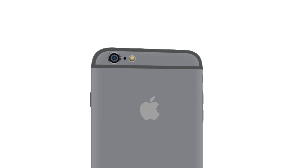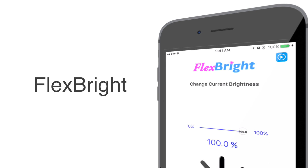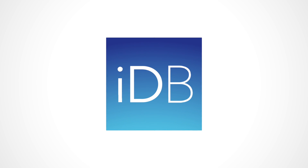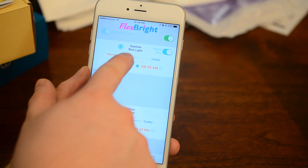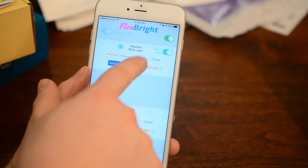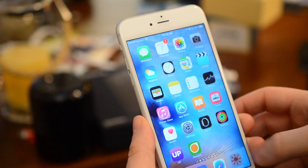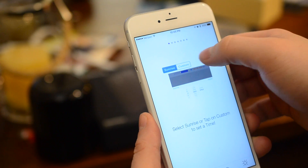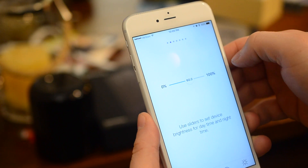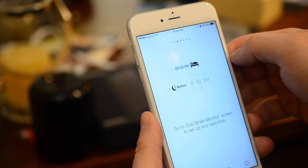Flexpray is an application that will help you adjust the warmth and brightness of your display to help reduce eye fatigue. Welcome everyone, it is Andrew here from iDownload Blog. Today we're going to take a look at Flexpray. This app allows you to adjust the color and brightness of your display based on time of day, and hopefully reduce eye fatigue. This essentially is a precursor to the Night Shift feature coming out in iOS 9.3.